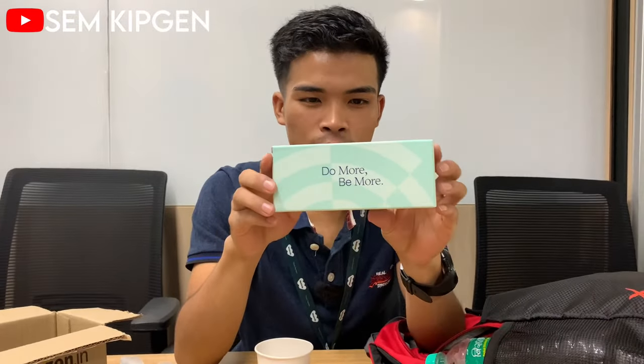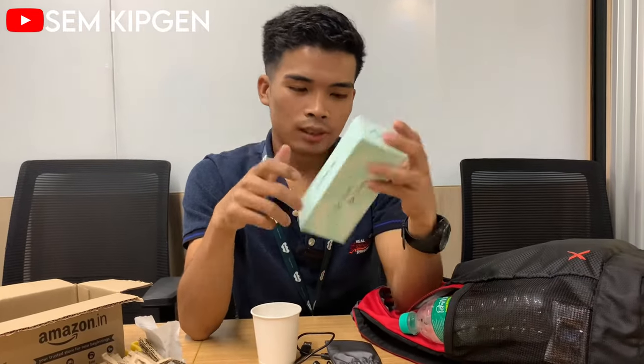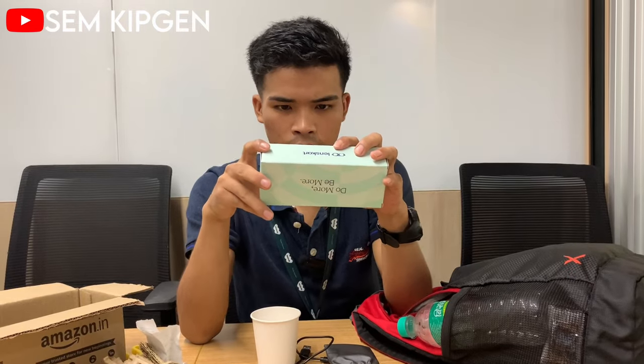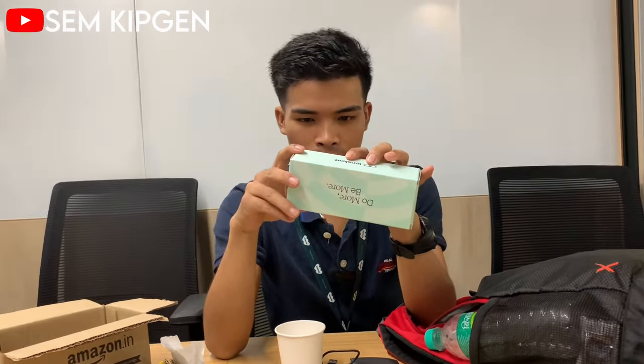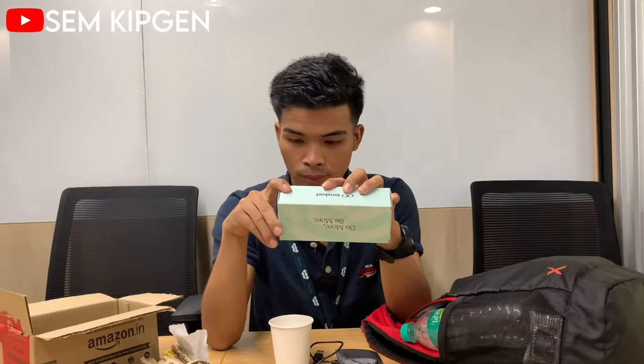Expectation versus reality — how is it, guys? The maximum retail price is 3,500 rupees, but I bought it at a very cheap price. The product name is Lens Card Blue Zero Power.